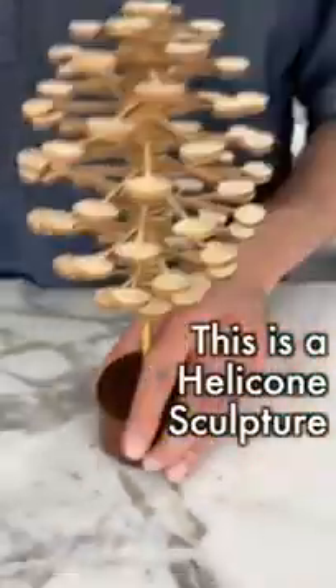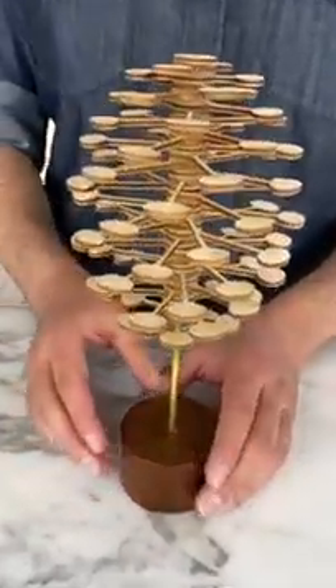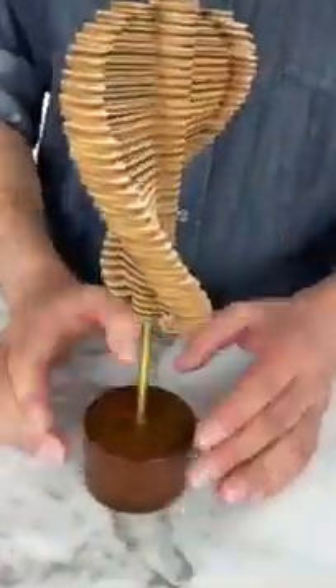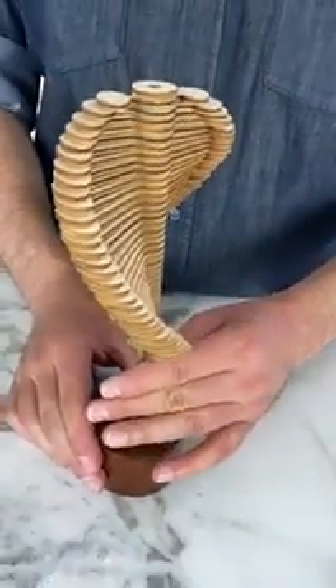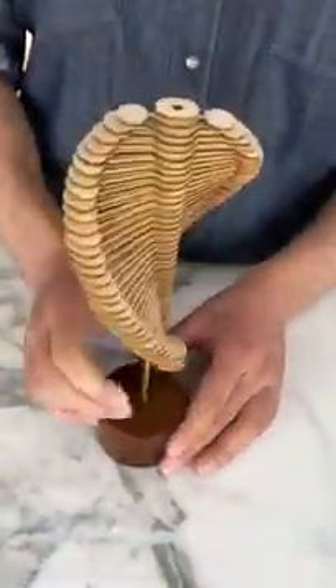This is a helicone sculpture. One way it looks like a pine cone, but if you spin it the other way it looks like a strand of DNA. Back to the pine cone, back to the DNA.